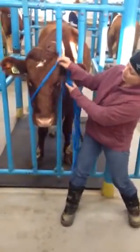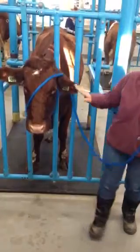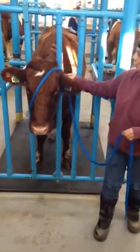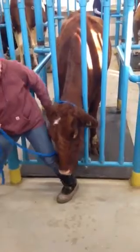I need to go from nose to ear. And as I'm walking around, I'm going to push this over her poll as I get my fingers set. I'm going to move over to this side and get the other ear in.